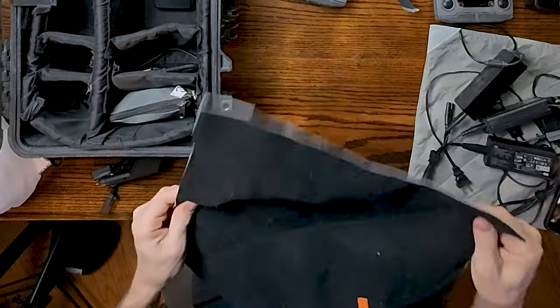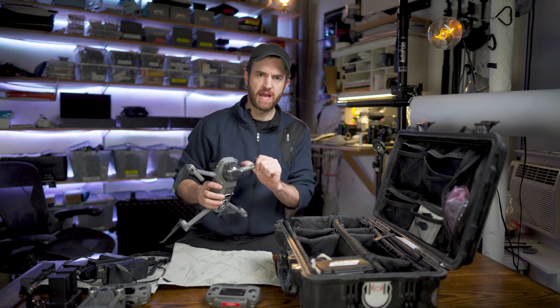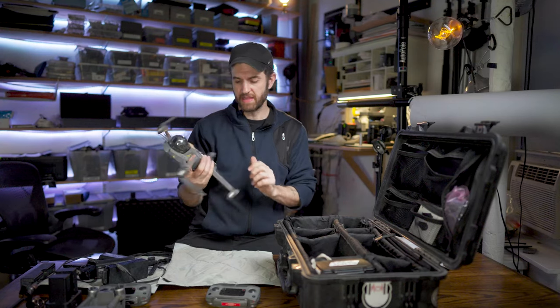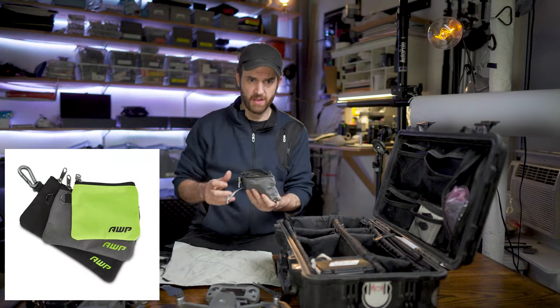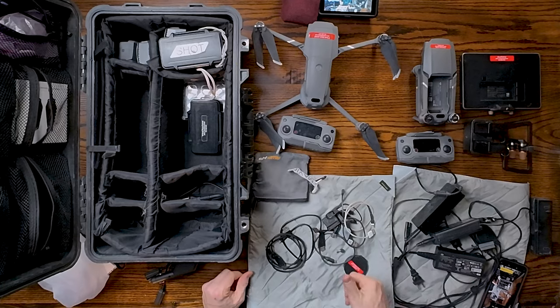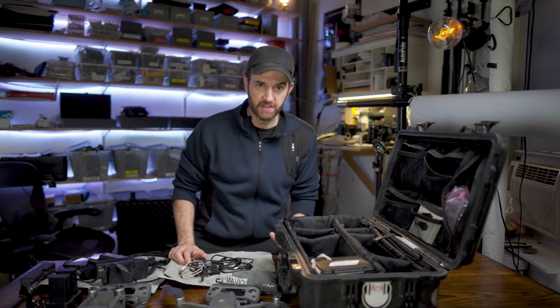This stuff is called Camera Wrap, and this is by Ruggard. I like it because it gives the drone a little padding and also helps the propellers not get caught on anything. I buy these bags from Home Depot — maybe Lowe's, I don't know — but they're cheap. They're not made for photography; they're actually affordable. In here I just have a duplicate USB wire for everything that I might need.